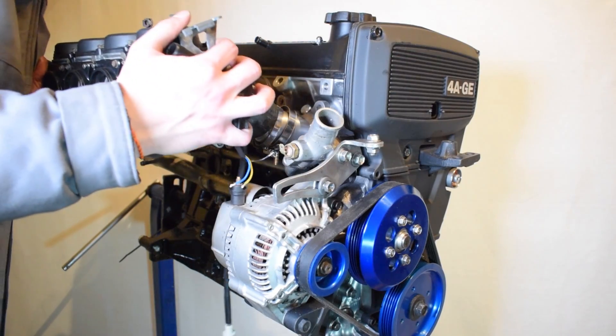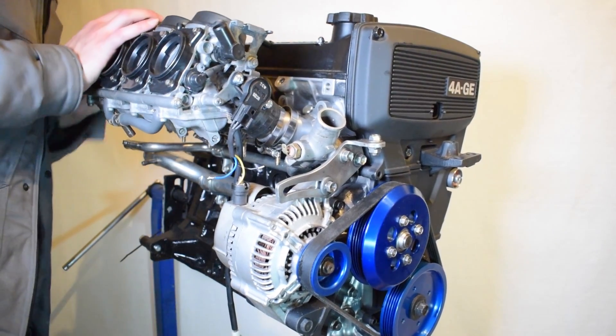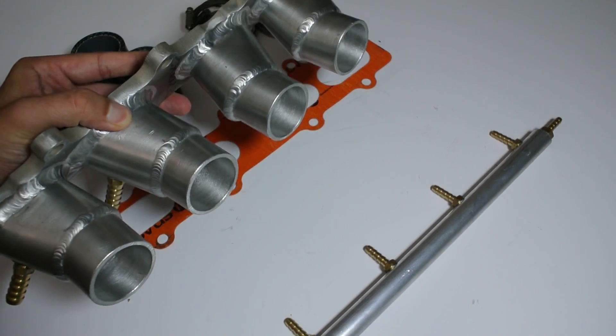When doing a bike carb conversion to a fuel injected engine, you're basically making two big modifications. Number one is the introduction of the bike carbs themselves, which leads to a change in the size and shape of your intake manifold. The other big change is to your fuel system — the way fuel is delivered to the combustion chambers. After the carbs themselves, this fuel system change is the next biggest modification, and today we're going to look at it in deep detail.